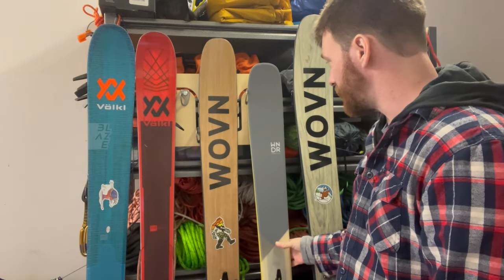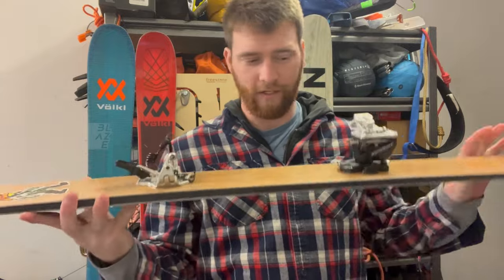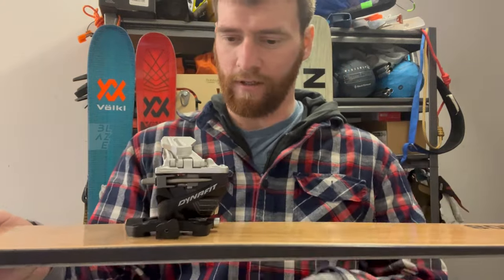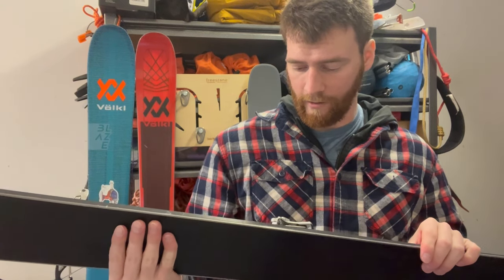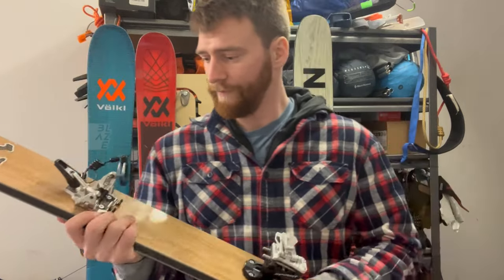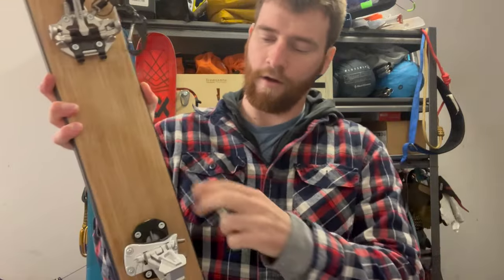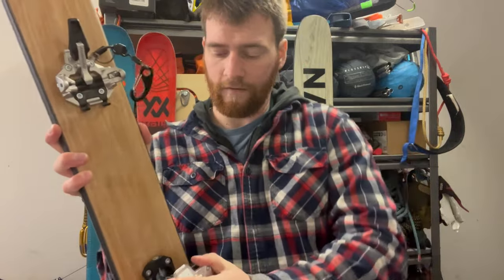This other ski is my mid-day ski — a 108 underfoot. This one has a Dynafit Speed Radical on it. All the Dynafit bindings have some form of release value; I just have mine at 8. This is actually my favorite tech binding right now. Same standard deal — tech toe, no brakes here. The floating heel piece, if you rotate it like so, actually goes all the way flat, and then you have a mid-riser and a high-riser, just like the last one.